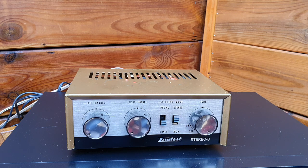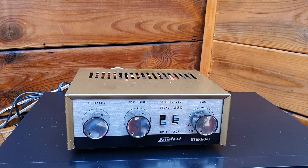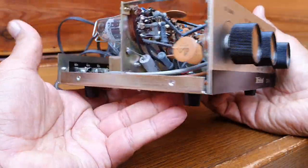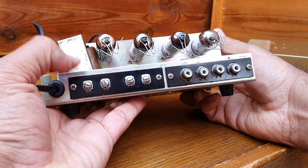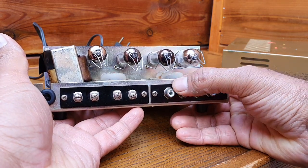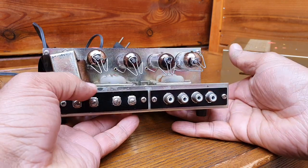I'll open it up now and show you the circuitry and how it looks inside. Opening this amplifier is very easy — basically you have two screws on each side, you open it and take out the top cover. This is the back end. These outputs are for the speaker, the first two are for the phono, and these are for the receiver — it can be any line-level input like a tape recorder or CD player.